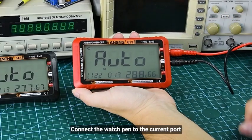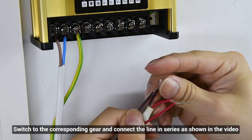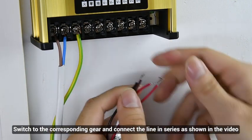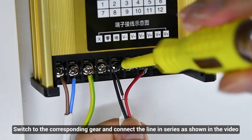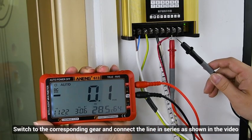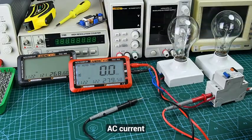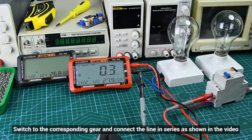Connect the watch pen to the current port. For direct current, switch to the corresponding gear and connect to the correct terminals. For alternating current, switch to the corresponding gear and connect accordingly.